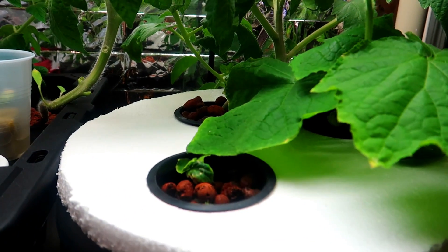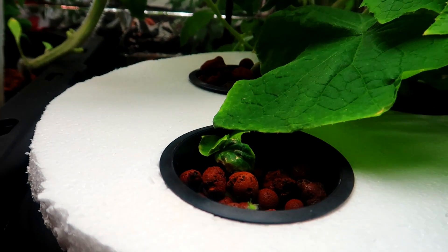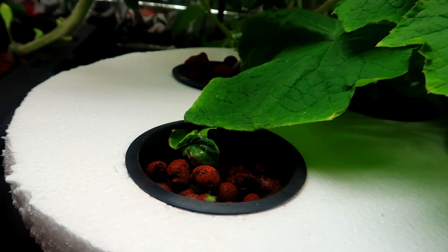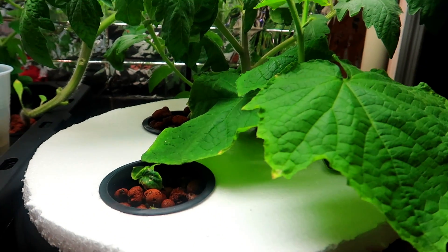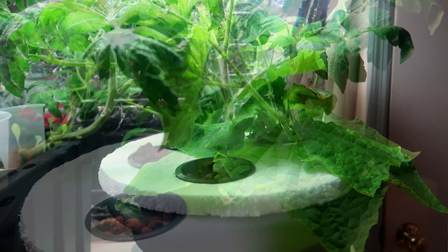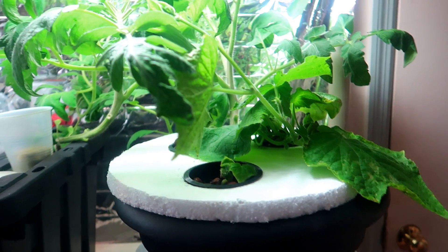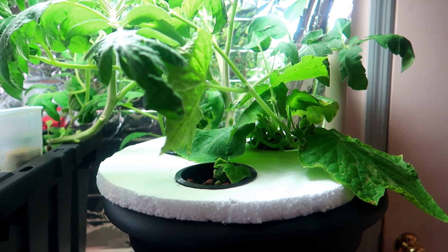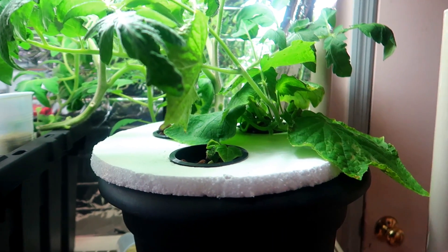And here we can see the runt — the seedling that hung on for a while but eventually did not make it. In the back you can see the other tomato seedlings have been growing nicely too. Here we are at eight weeks. The two plants in the back of this pot — the tomato on the left and the cucumber on the right — have both been growing very nicely.